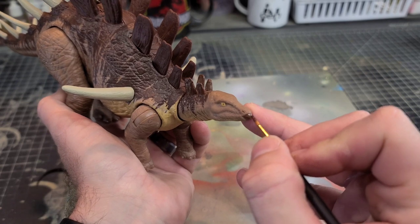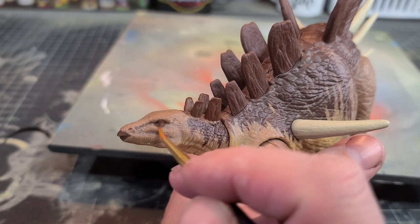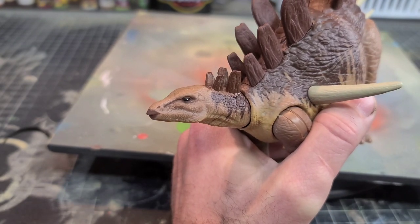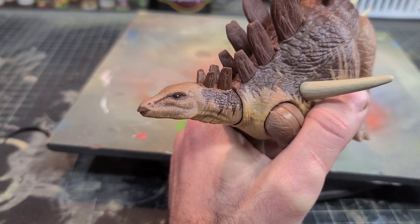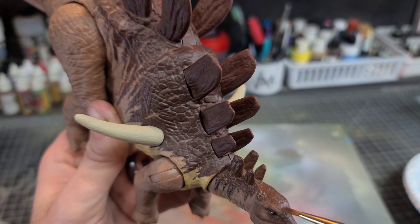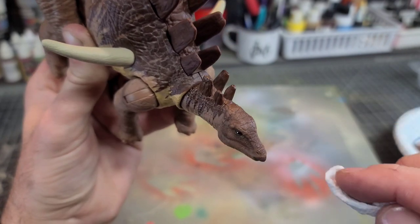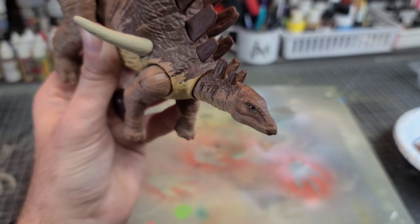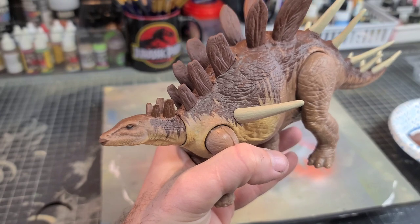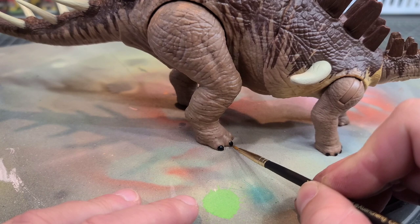I'll paint the beak the same color as the deco on the tail and add a slight brown shade around the eye area. Then I'll paint the eyeball black with a tiny light catch in there just to bring it to life — I personally think this looks better than the yellow eyes it comes with. I'll take that same brown paint on the top part of the skull and wipe it off, leaving the brown paint down in the recesses as a shade wash. I'll then apply gloss Mod Podge to the eyes to make them shiny, and paint the nails with a simple matte black paint.